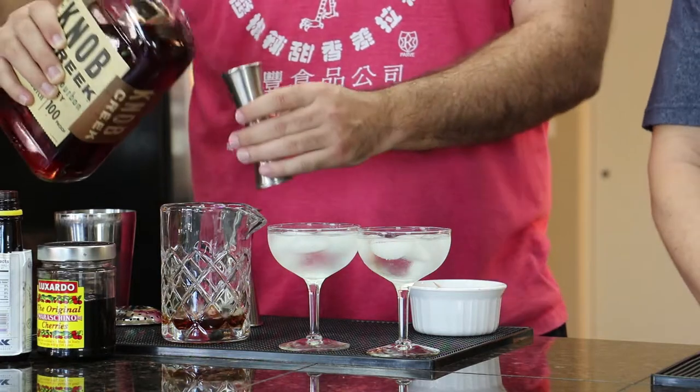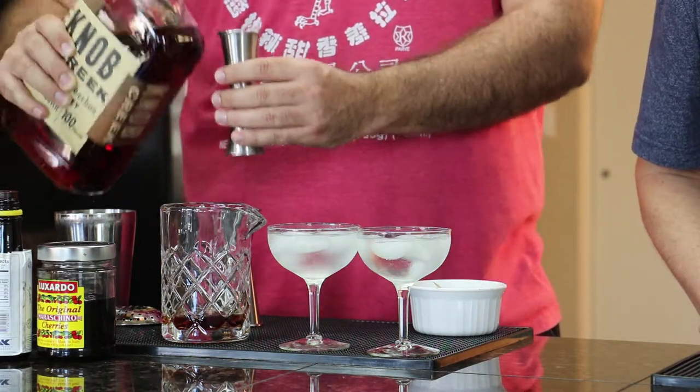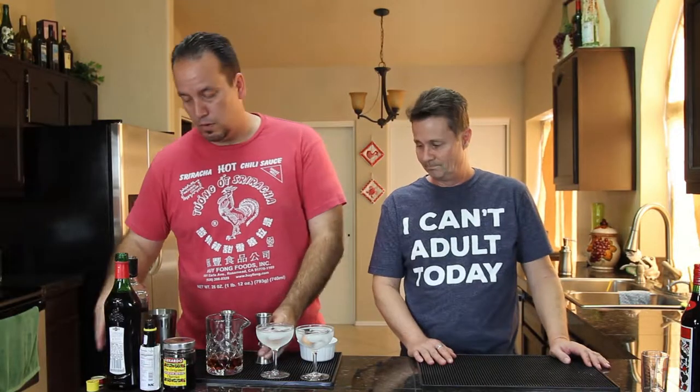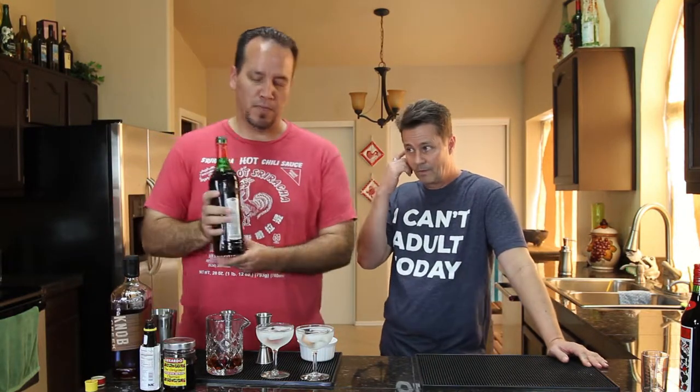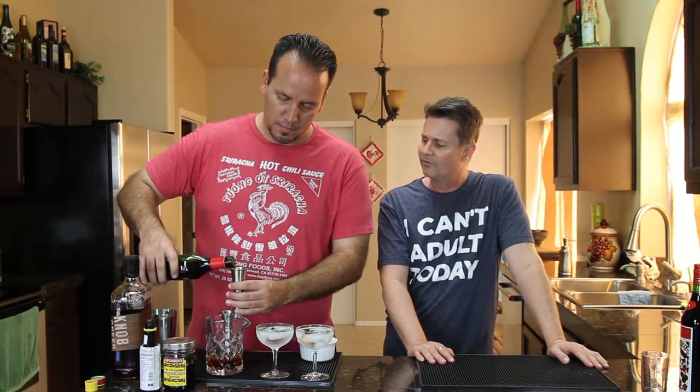Two ounces of bourbon per drink, and if you notice there is no ice in the mixing container right now because we want to control the dilution. If ice is in there it's already starting to melt and diluting the drink, so don't put the ice in until you're ready to start stirring. Martini brand sweet vermouth — we're gonna put one ounce per drink, so two ounces total.